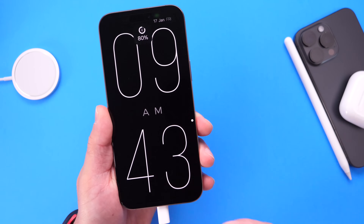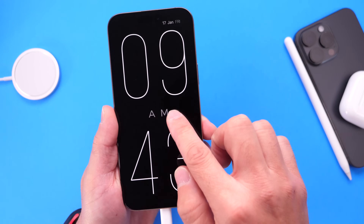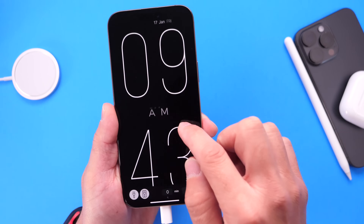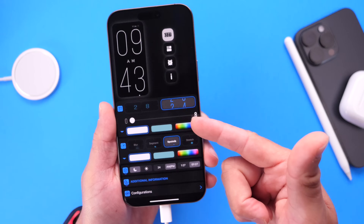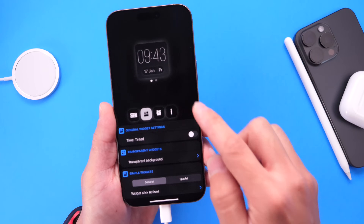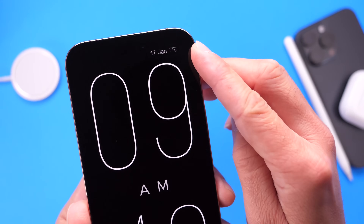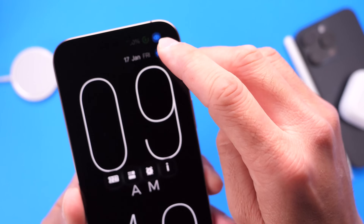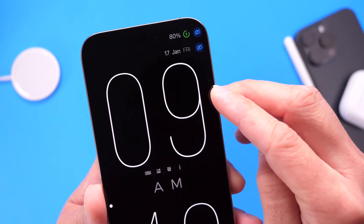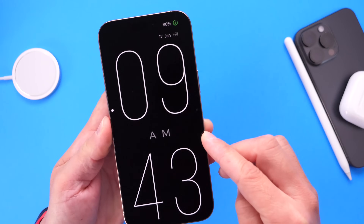Now we have a brand new customized lock screen experience. This app does have customizing options — you can tap here to customize or buy additional options if you want, but the free version works just fine. You can change the font size, the color, and things of that nature. You can also add widgets. On the top you have the date, and you can also add the battery if you wish. So you'll see the battery, the date, and the time on screen.